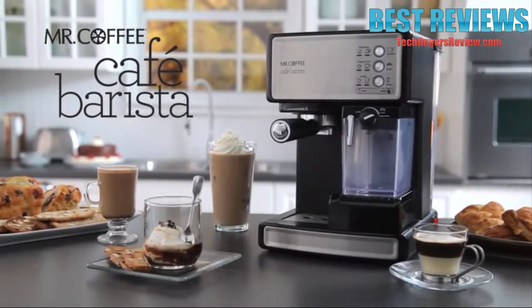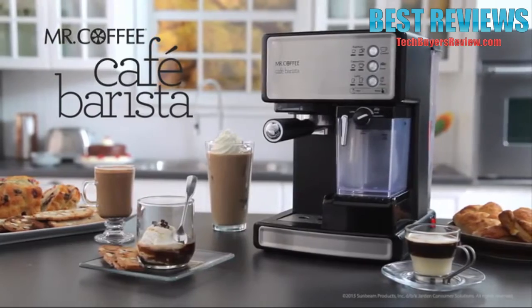Mr. Coffee Café Barista Espresso Maker — bringing the coffee house experience home.